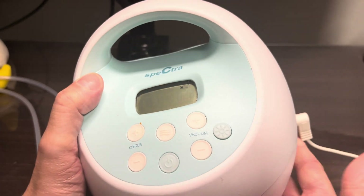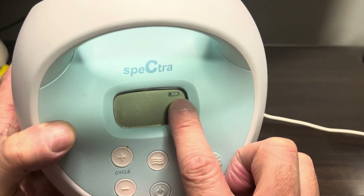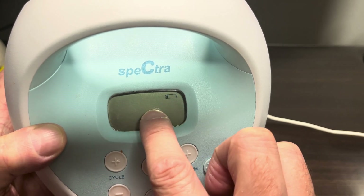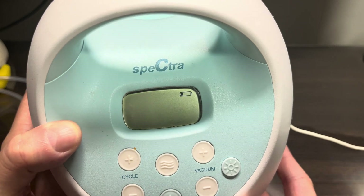We have our Spectra S1 breast pump and it has the problem that it doesn't really properly want to charge the battery anymore. You can see just the lowest bar blinking when you have it plugged in. In this video we want to take a look at how to replace the battery.